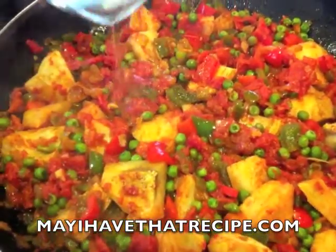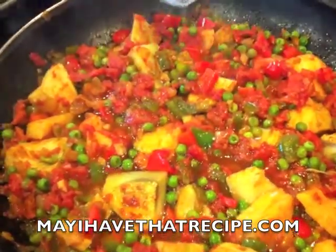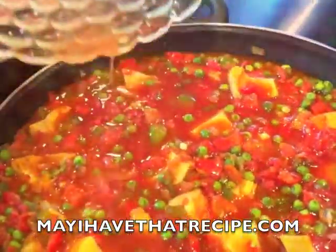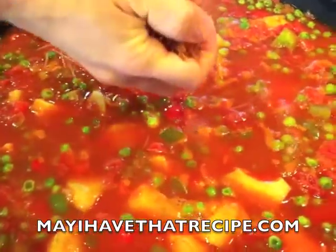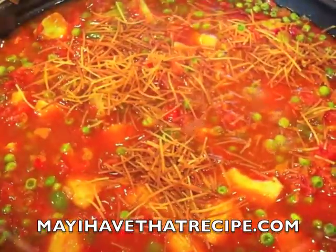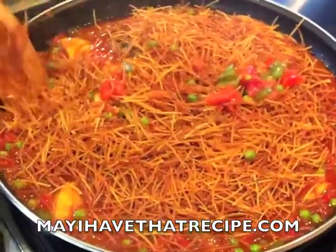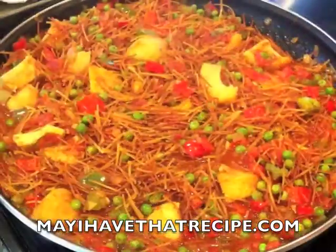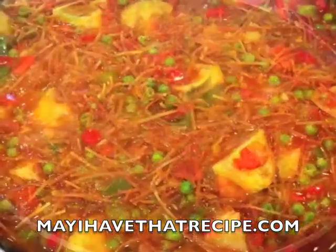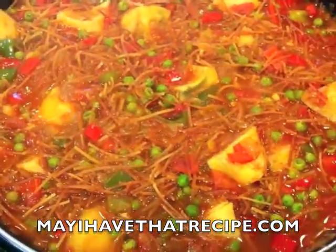Then we're gonna add some water and also the reserved tomato juice, and we're gonna let the vegetables simmer for a couple more minutes. Next, we're gonna add the noodles that we had toasted earlier. We're gonna crush them all over the pan, and carefully mix it all together with the tomato juice and the vegetables. Then we're going to add some water and let everything simmer until the noodles soften.